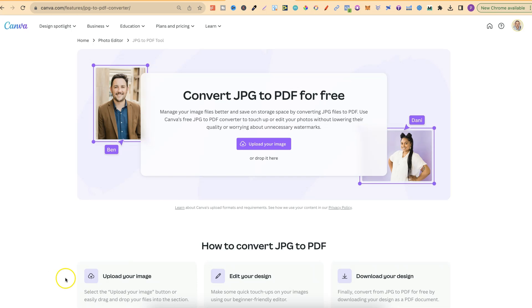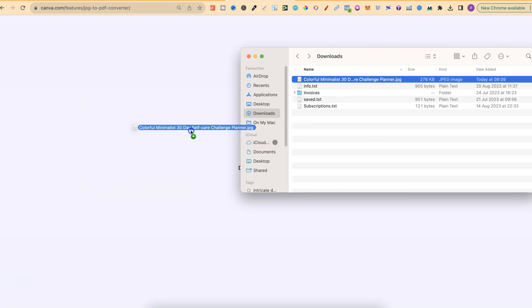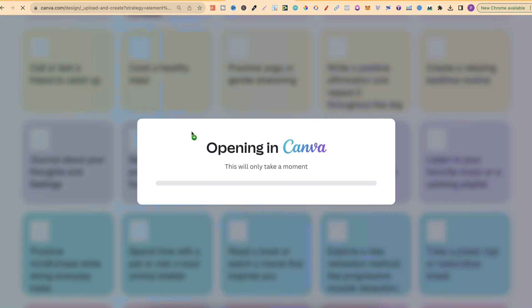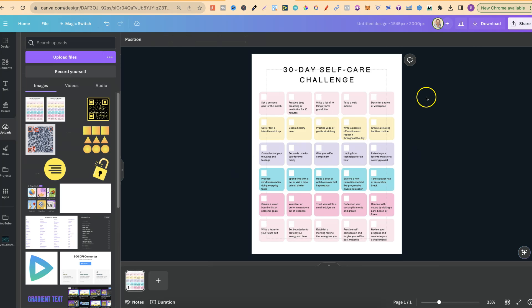Once you're on here, all that you have to do is take your JPEG and drag it onto the page like that. Give it a second for Canva to do its thing. It's then going to open in a brand new tab just like this, and in a new project we can then rename this.